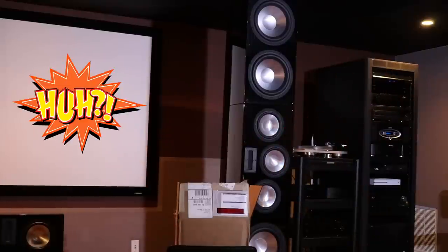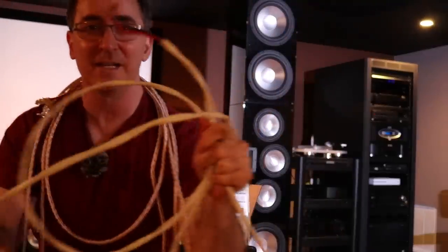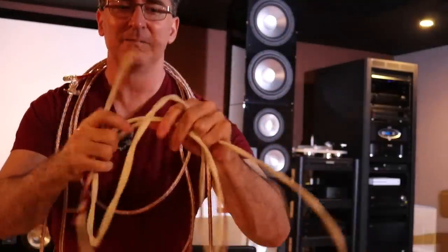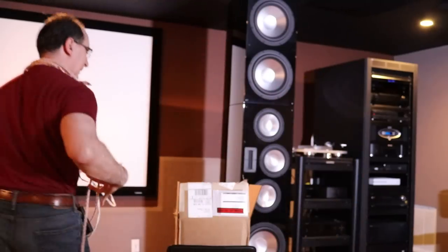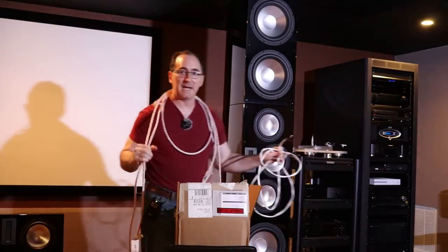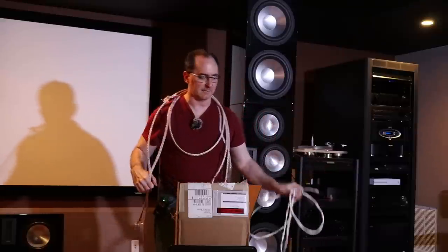I can rest well at night knowing I've got a cable that measures better than my benchmark, which is 10-gauge zip cord. And it looks awesome — I mean, let's face it, this zip cord is ugly. It's not pretty, but it's good. If you want something that looks better, you've got the Kimber 8PR and the ATC.